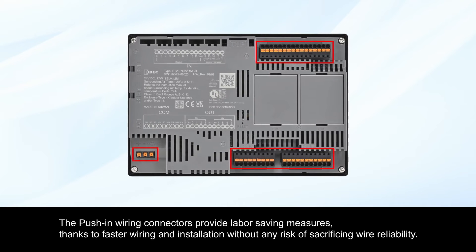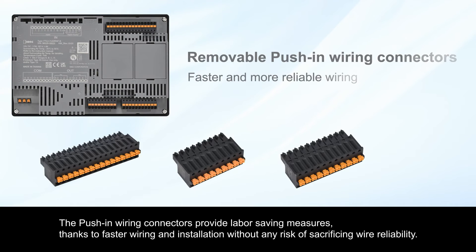The push-in wiring connectors provide labor-saving measures thanks to faster wiring and insulation, without any risk of sacrificing wire reliability.